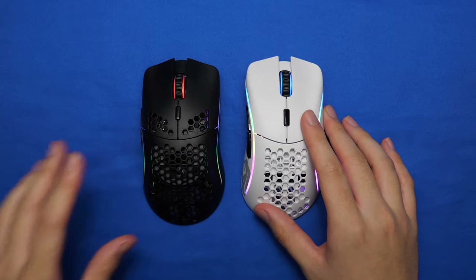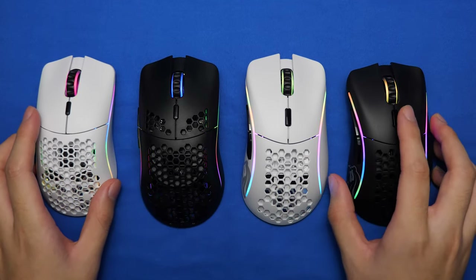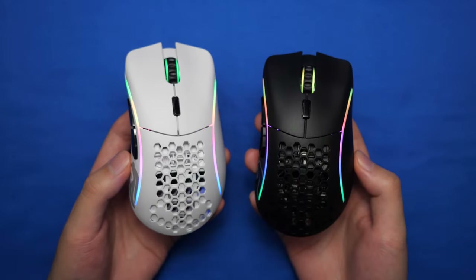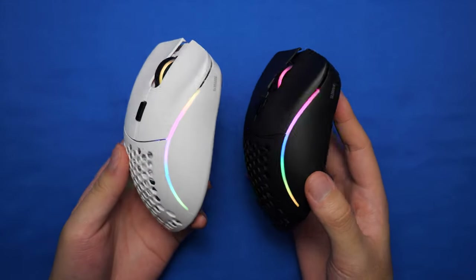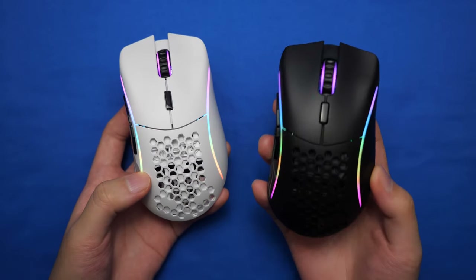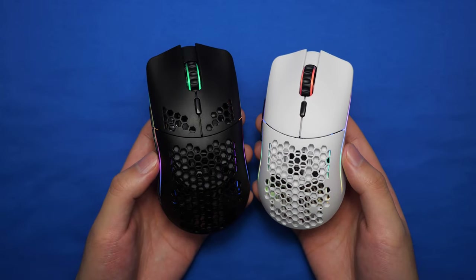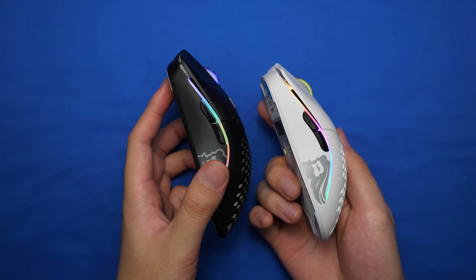Now we have two new mice: the new Model O- and the new Model D-, which are essentially smaller versions of their original counterparts. Between the Model D and the Model D-, there's absolutely no difference in terms of design — the only difference is the size. So if the Model D is slightly too big for you, then the Model D- is going to be the perfect size. As for the Model O and O-, the only differences are the holes on the top side and the smaller size.